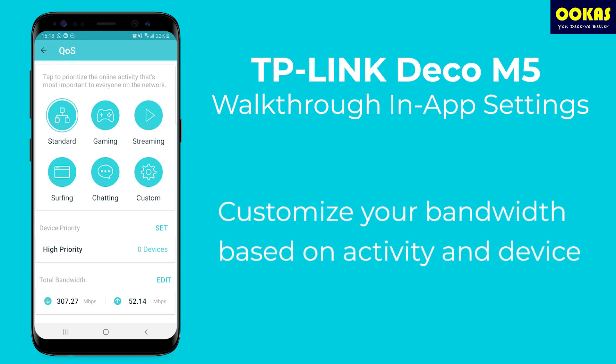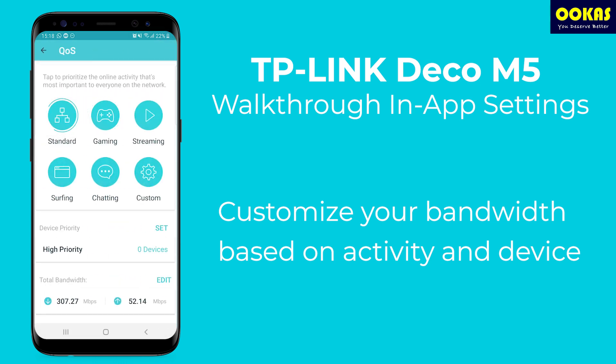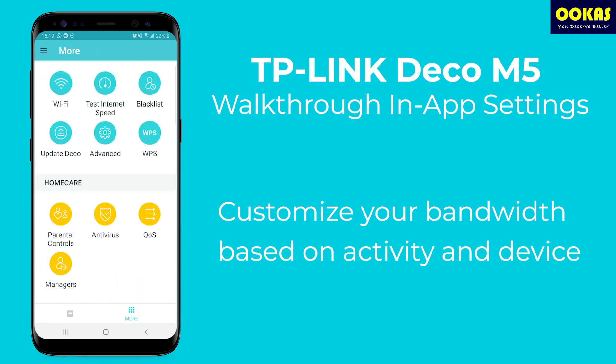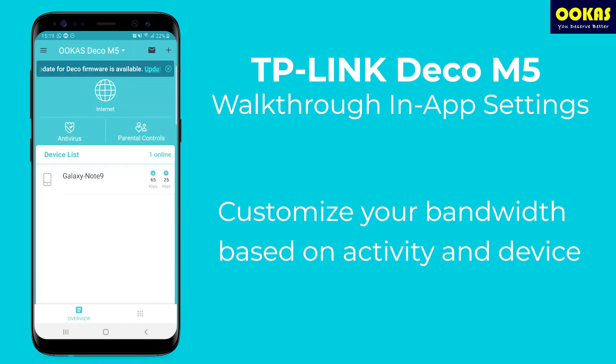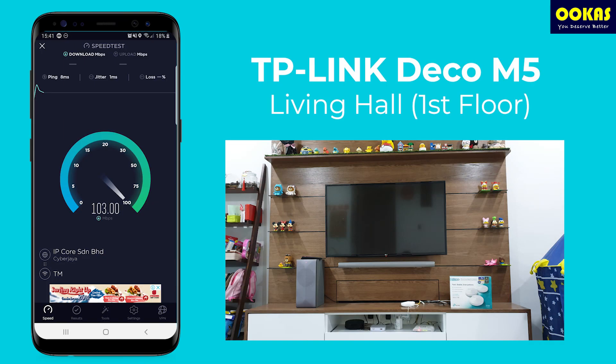The Quality of Service section allows you to set priority based on your activity preference. If there are a lot of gamers in the house, you can set it to prioritize gaming; the same goes for streaming, surfing, and chatting. You can even customize QoS down to the level of prioritizing individual devices. You can also add network managers to help monitor the home network.